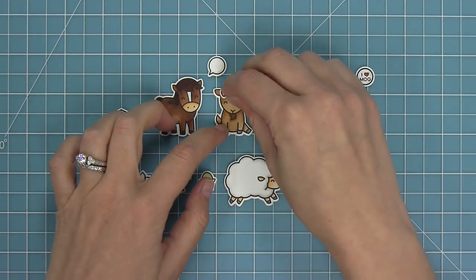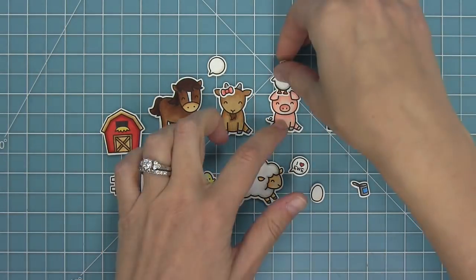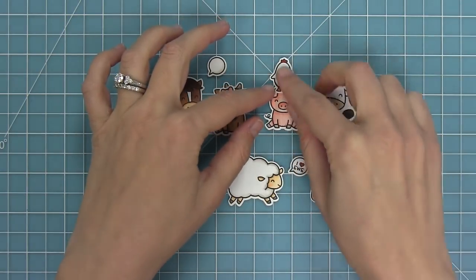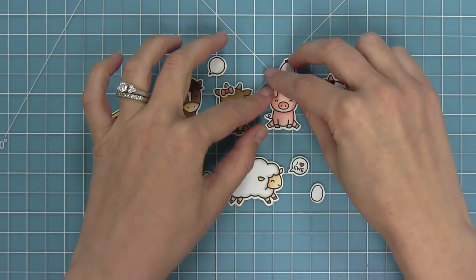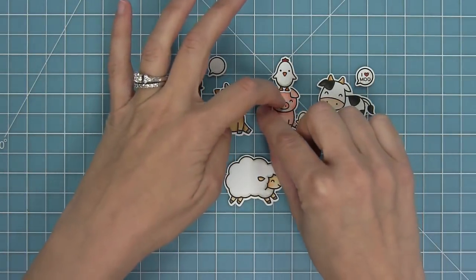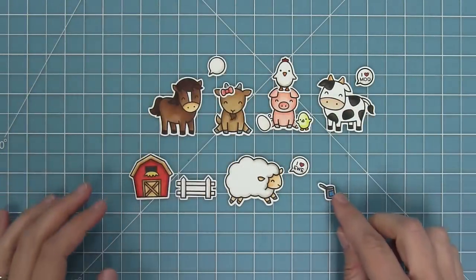You can add that little bow to the critter's hair and you can stack them too. You can stack the chicken on top of a lot of the other critters, which is a really cute look. Then you can layer some of the accessories like the little chick and the egg to create really cute and sweet scenes.